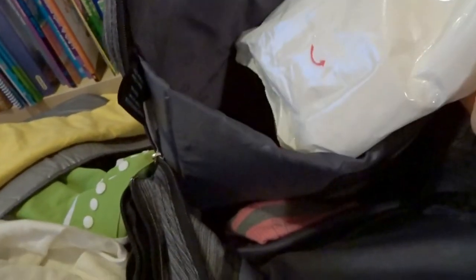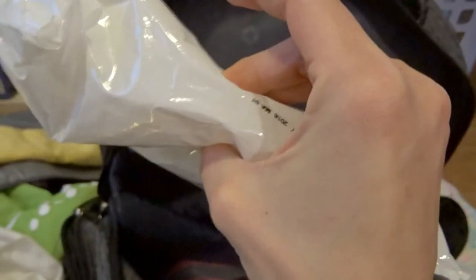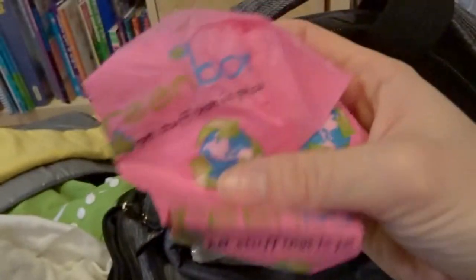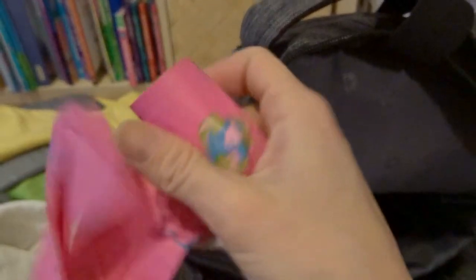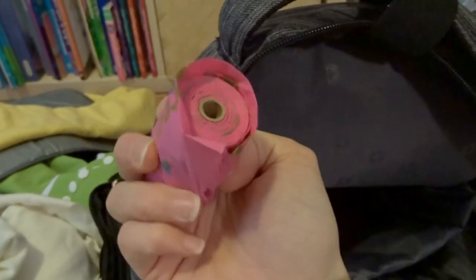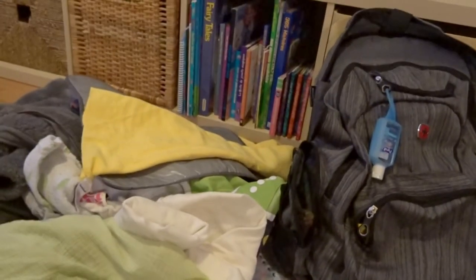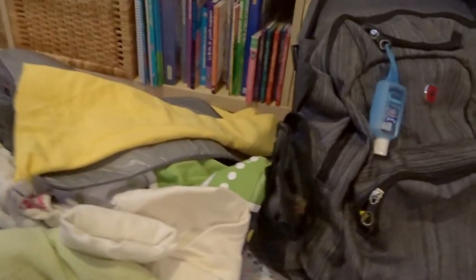I've got some disposable wipes in here that someone gave me — I've been using them as Kleenex. For the last four months I still have the same pack, so I haven't found many uses for them, but they're in here just in case. I also have a roll of biodegradable disposable garbage bags, so when I make garbage — like a Kleenex or a food wrapper — I can put it in here and toss it properly. Alright guys, that concludes what's in my diaper bag video. Hopefully it was helpful and not too boring — we'll see you guys next time!